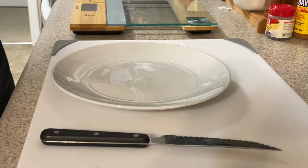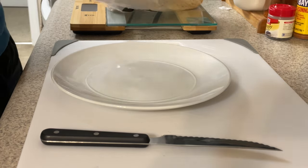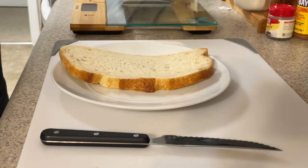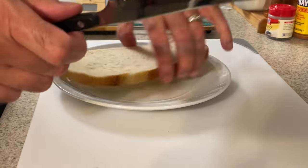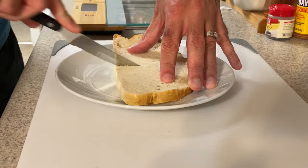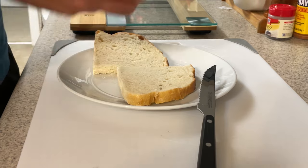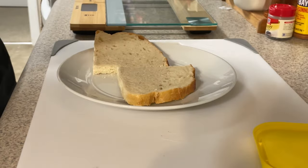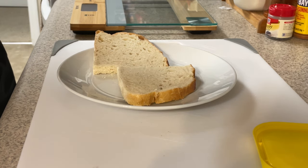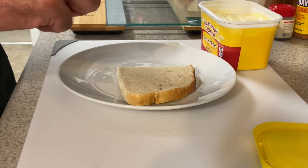All right, so first we're gonna start off with sourdough bread. What I do is get a middle slice and cut it in halfsies. Then grab some margarine, butter, whatever you want to call it — all this stuff we got at Aldi. And if you want to make the best damn sandwich you ever had, all the ingredients are gonna cost you about $16.21 or something like that.